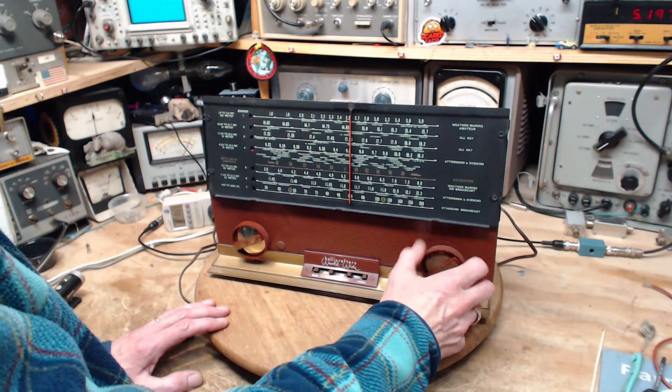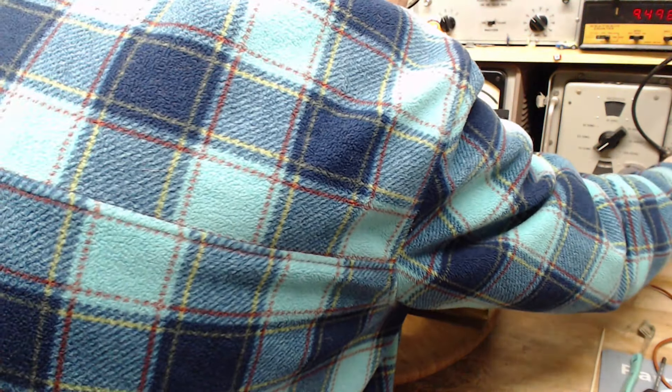9.5 is right on the end of the band here. Let's go up this way. There's the signal — plenty strong, very sensitive receiver. Right now I am pumping in about 10 microvolts to the radio. That's a very low signal, and the radio is picking it up — the sensitivity is quite good.